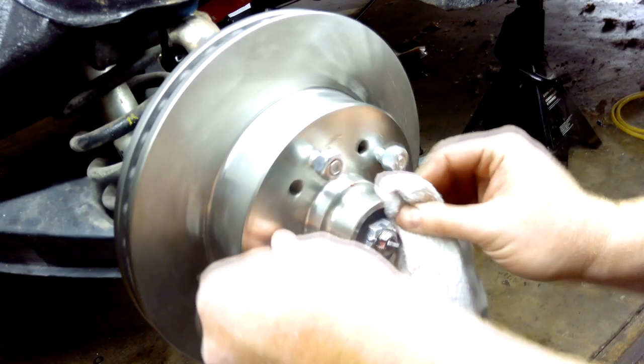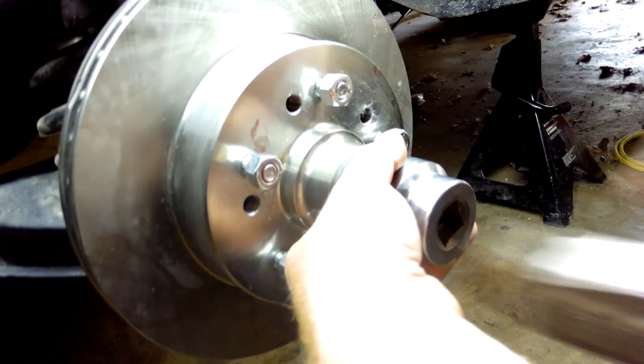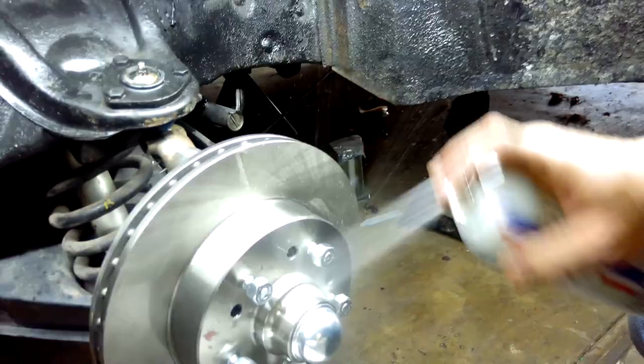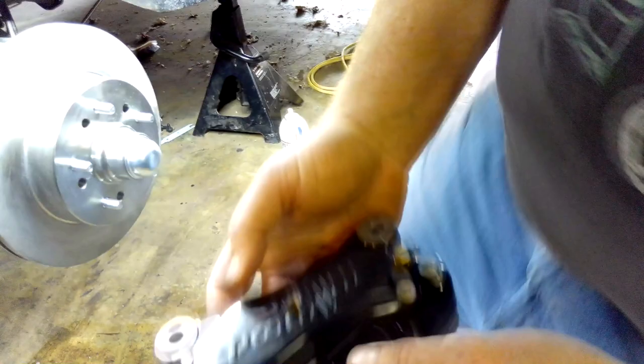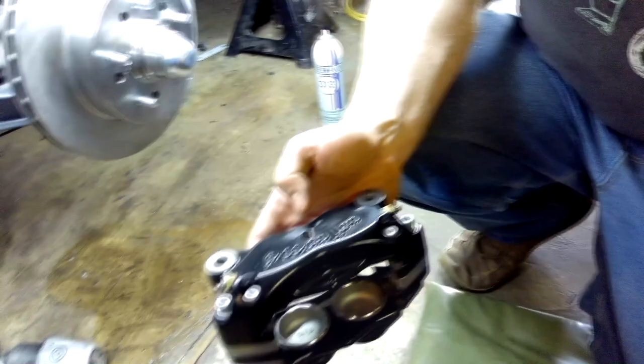Just going to wipe off the grease on the outside — I'll wash that off later. Cap goes on. Get our brake clean and wash off the rotor. Take it out of the foam. It says Wilwood here nicely on this side. There's a sticker that comes on here that tells you the pipe thread size — we'll talk about that in a minute. Just going to clean off the sticker residue.